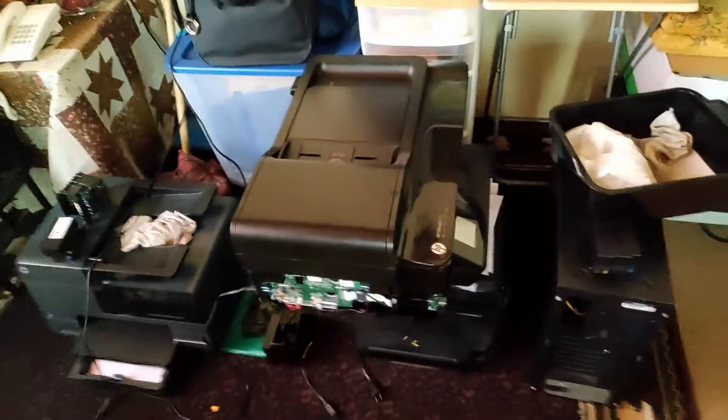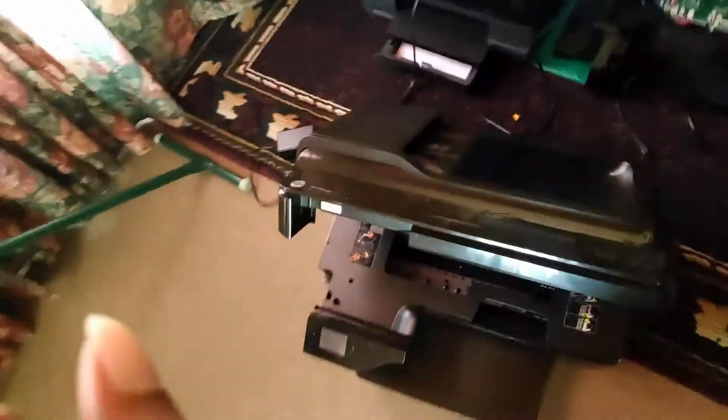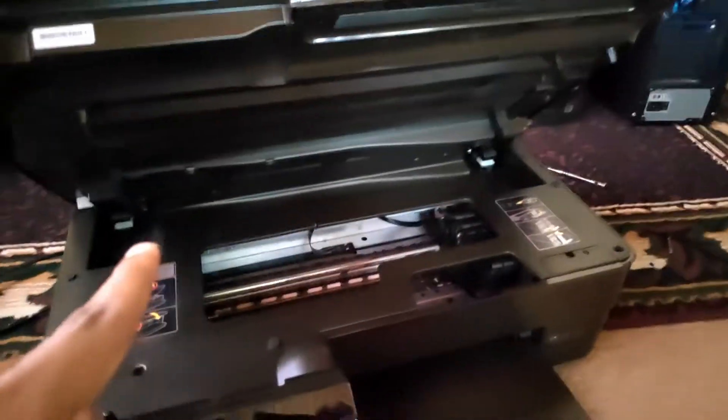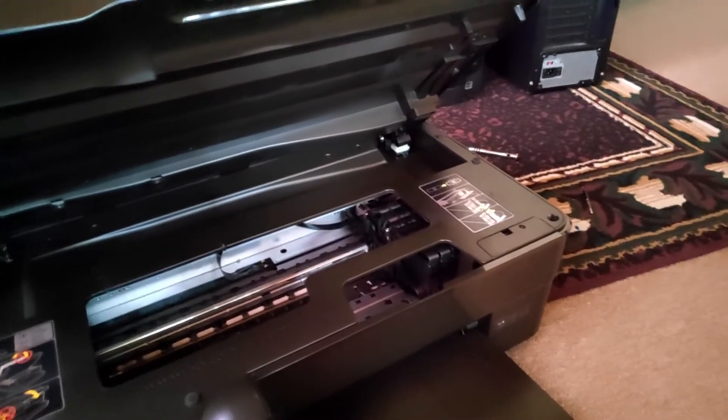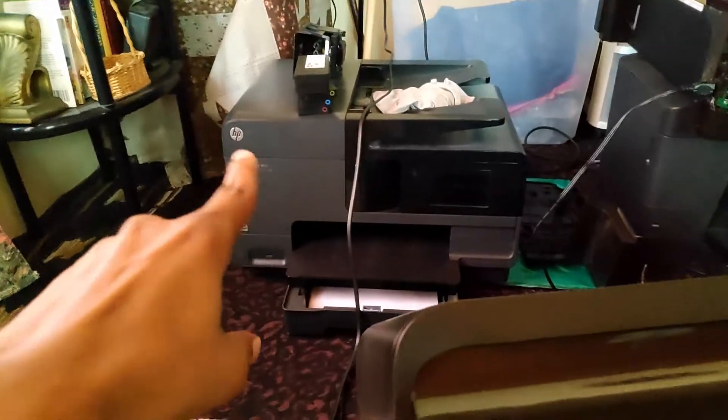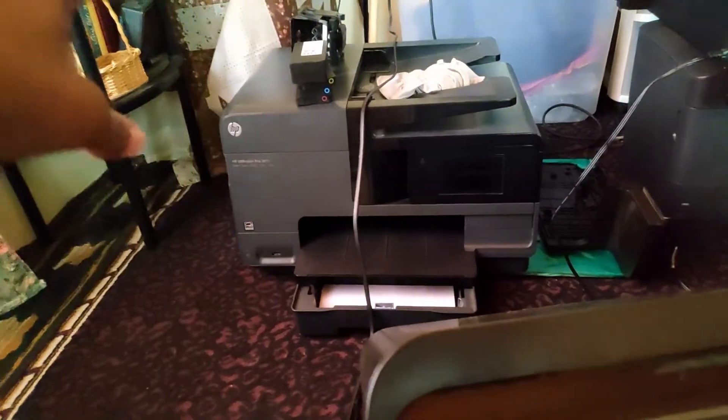Now I realize that HP boards save errors. If I get a brand new, functioning board with no errors and put it in one of these machines, this printer should work — unless the print head has some other issue, which I doubt. Going back to what was going on with this printer: the print head was already changed when they were getting the print head error, and when they changed it the same error still popped up. If I get a board for this printer, let me tell you what's wrong with it.